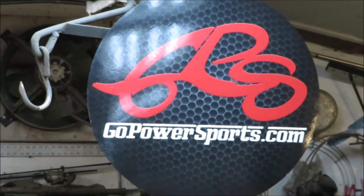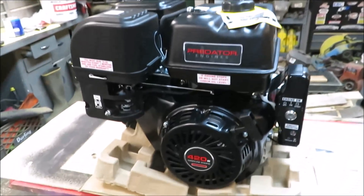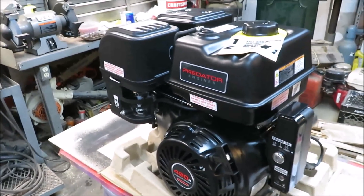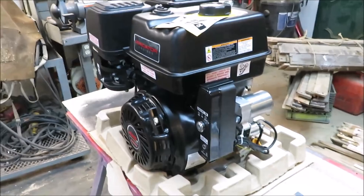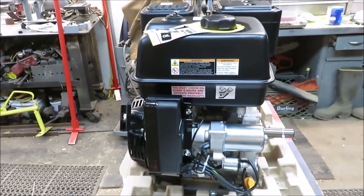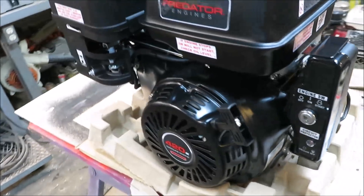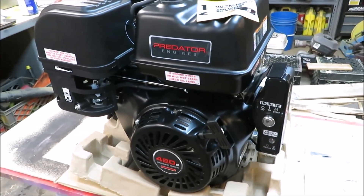Go Power Sports, as you can see I've got their nice banner up there — they're going to be sending me out some parts to help me out on this build. I think we have an awesome build coming up that you guys are going to love. We're going to run the crap out of this thing when we get it going, and hopefully we can throw some nice rooster tails for you guys.